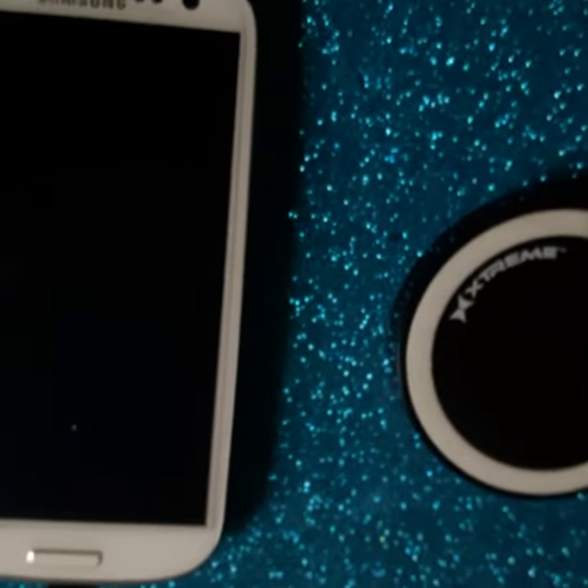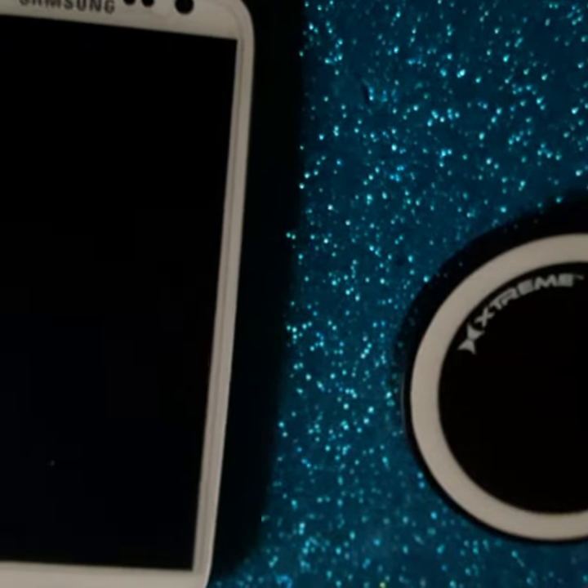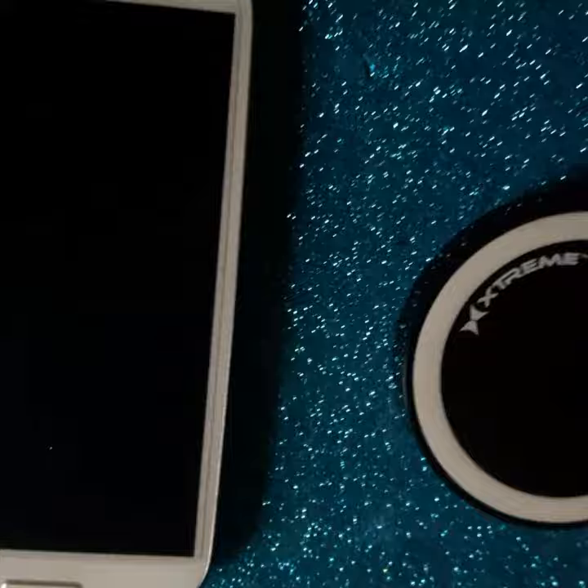One of the biggest gripes about the older model phones such as the Samsung Galaxy S3, the Android, is that it has no wireless charging. Well, we can't say that any longer.